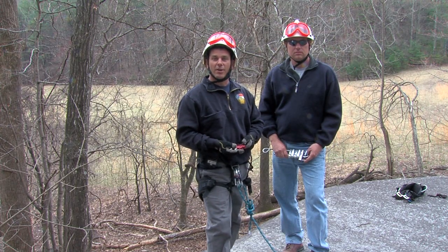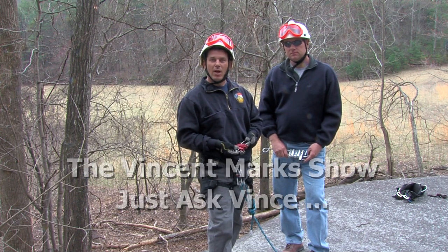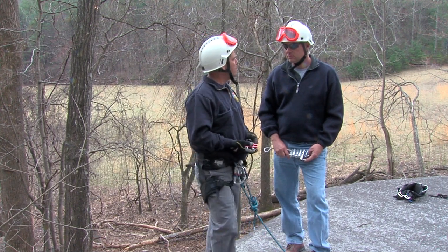Welcome to another training offered by the North Carolina Office of State Fire Marshal. Today in our Ask Vince show, we're going to be going over simple rappels. What kind of devices can we use to rappel with?